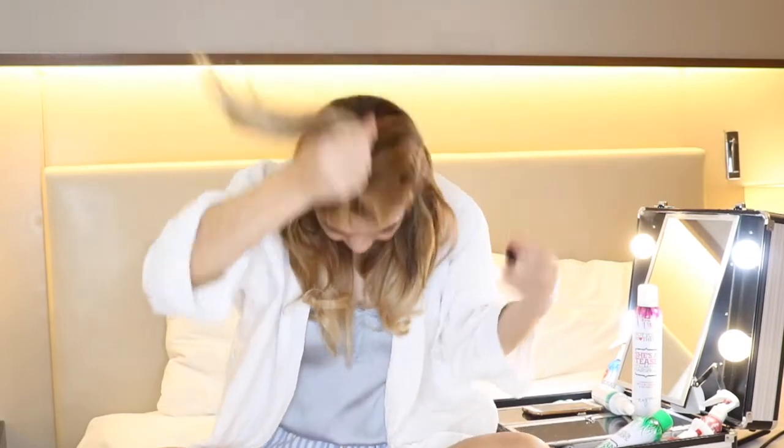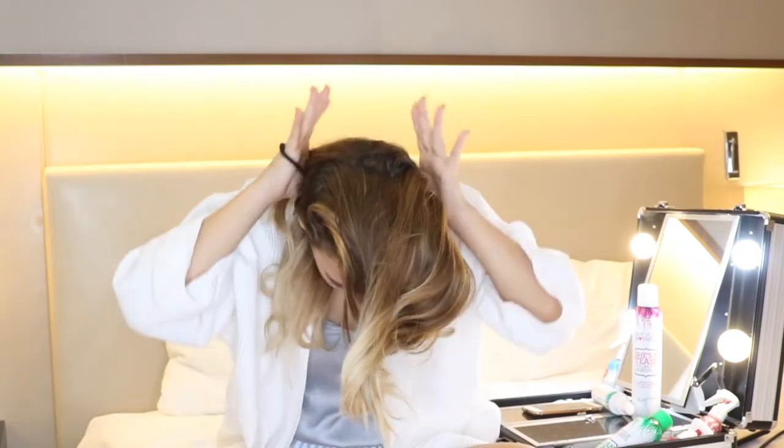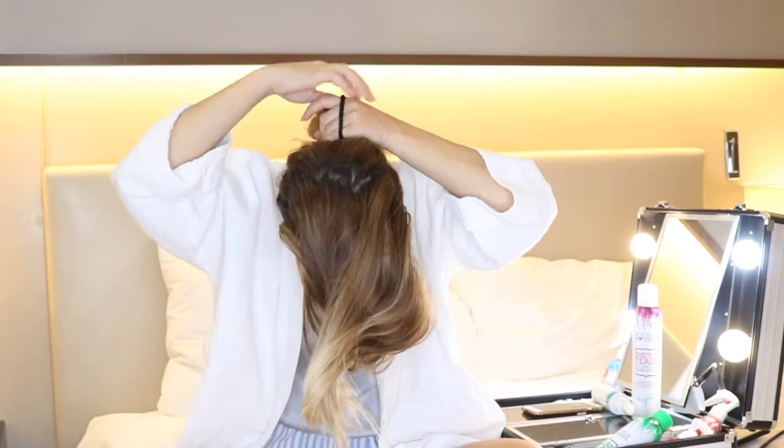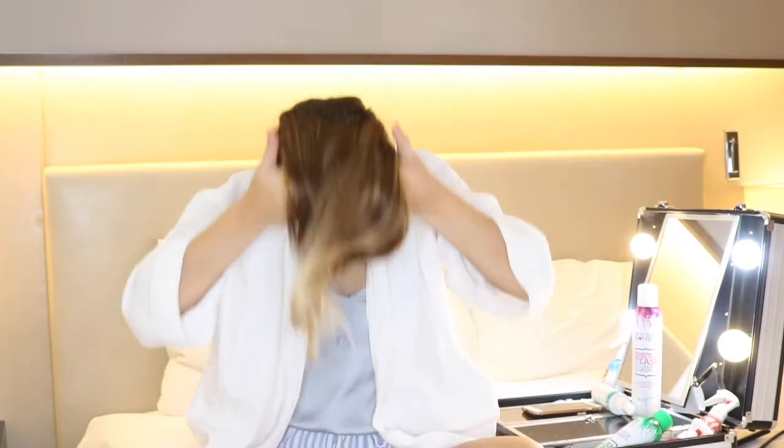What I like to do is undo my bun, flip my hair forward, and take all the hair I just curled back into a ponytail. Tie it very loosely so it doesn't leave a kink in your hair. Then flip my hair back — it's so much easier to work with just the hair on top.